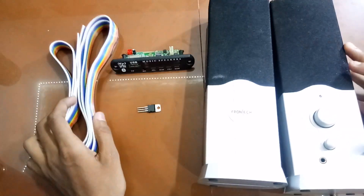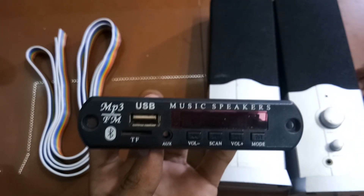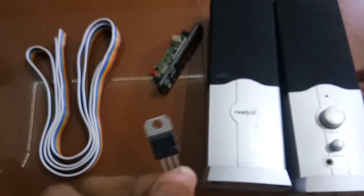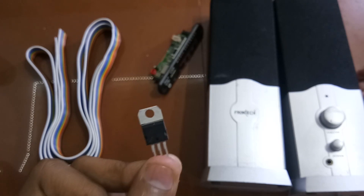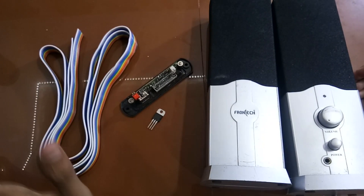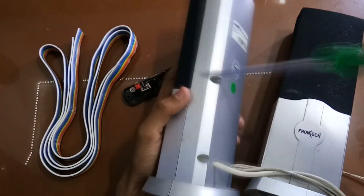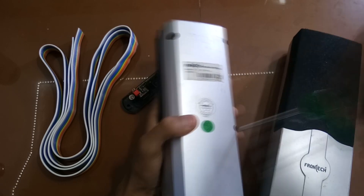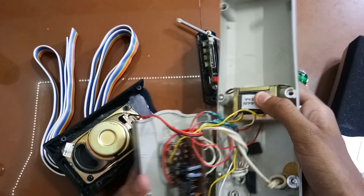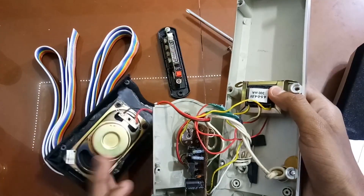I am going to show you a new computer speaker, a new USB speaker. The wire is attached to the wire and the transformer is 5V or 8V, so it will be 6V at the time it is 5V. So the transformer will rust quickly.